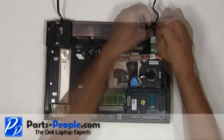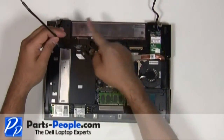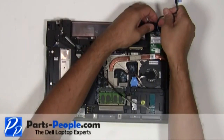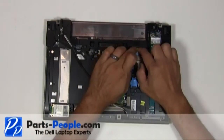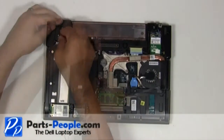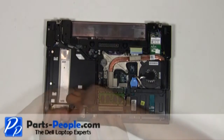Connect the WPAN antenna cable. Re-route the antenna cable and LCD cables through the bottom routing channels. Connect the LCD cable to the motherboard. Connect the antenna cables to the wireless cards.